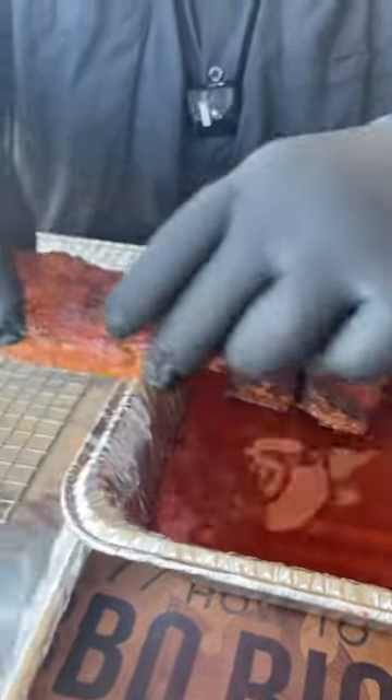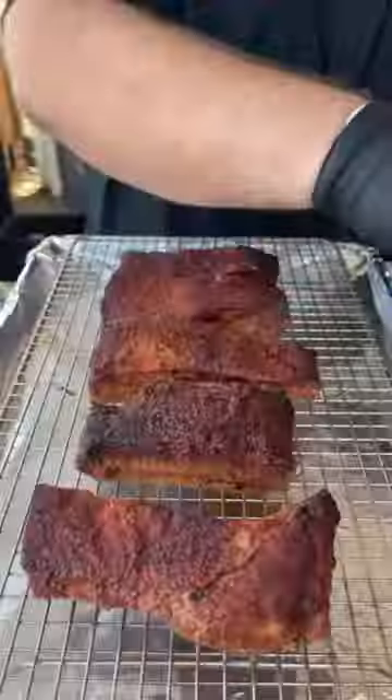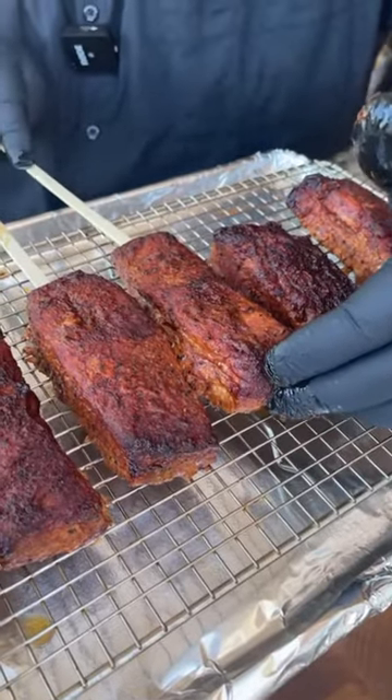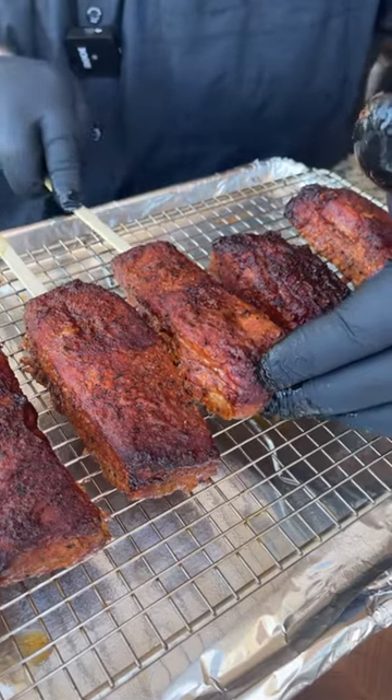Now I'm just going to carefully take that pork belly and set it on the rack. It's like a big old boneless rib. I'm going to run the skewer right up the end of this pork belly — it's going to support it while I dunk it in the glaze.